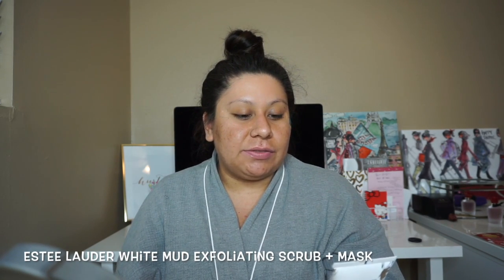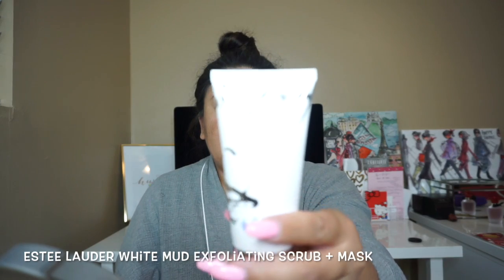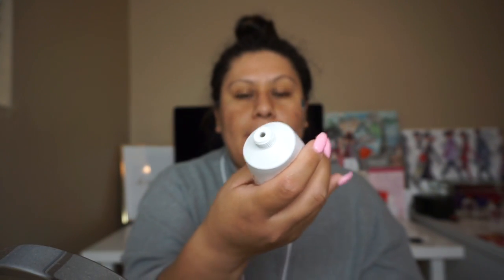The last mask I want to talk about is my Estée Lauder White Mud Exfoliant Scrub Mask, which looks like this — it's a white mask. This one is fairly new to my collection. This one also has little beads, but I feel like the beads from this one are a little bit smaller than the ones in the GlamGlow mask. This one is more of a gentle scrub.